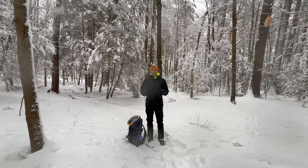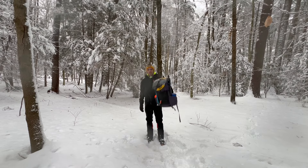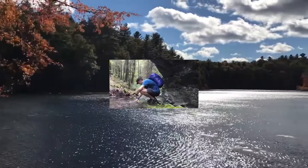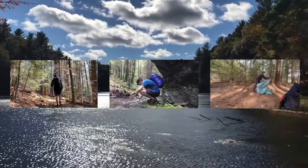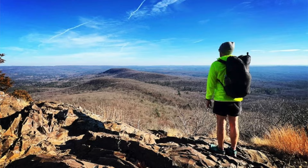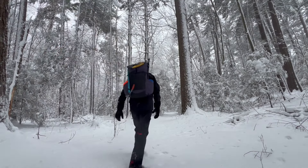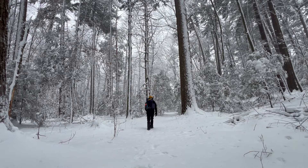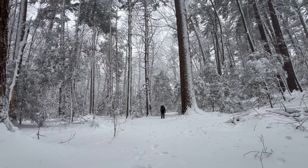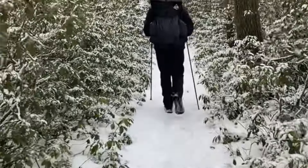Hey everyone, Knowledge here with Reach Your Summit. In this video I'm going to go over some of the gear that I like to use when I'm out winter backpacking. The winter season has arrived here in the northern hemisphere and though it doesn't feel like it lately in the northeast, I thought this would be a great time to put together a video to show all of you certain gear that I like to use on my winter backpacking trips.